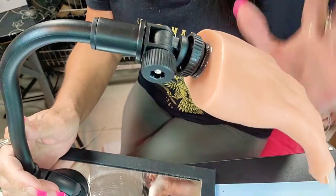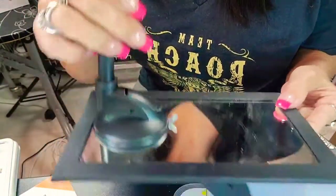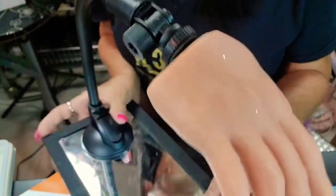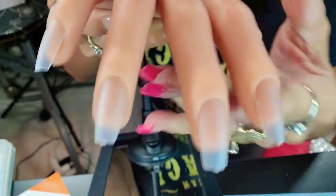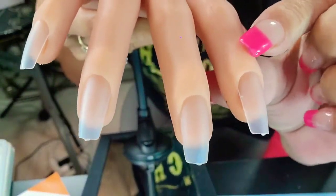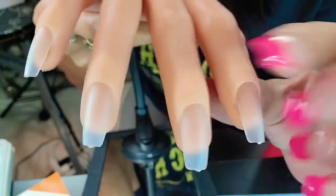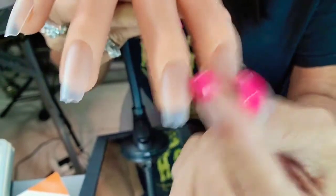I got my new hand, and I want to show it to you guys. So this is the stand, and it has the suction just like the Flexi Hand, but it holds very, very good. And this is how the hand looks. What I love about this hand is that the nails go in 14mm instead of 10mm, which is much deeper, which makes your nails very sturdy. See that? Sturdy.